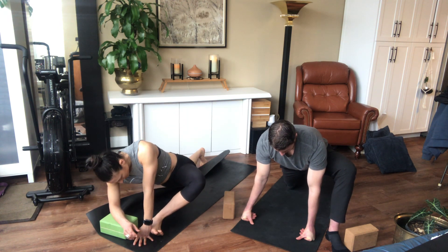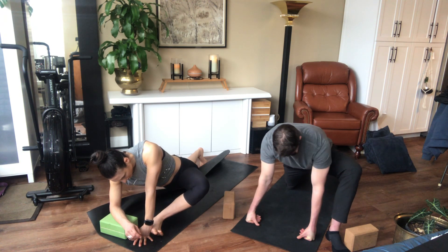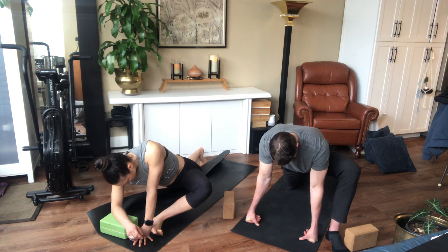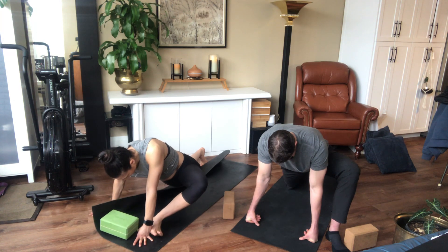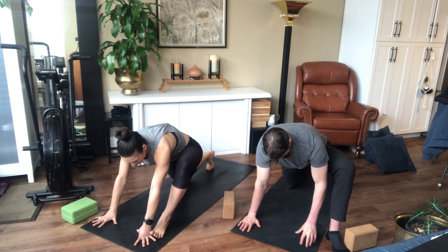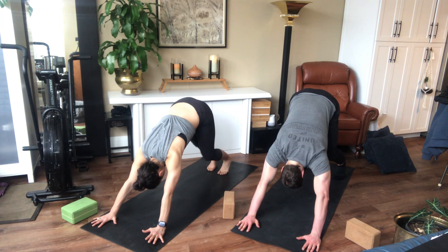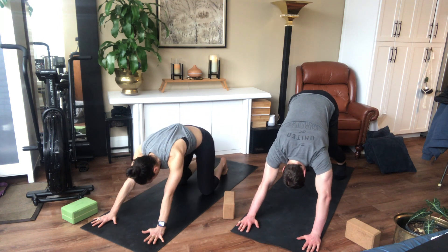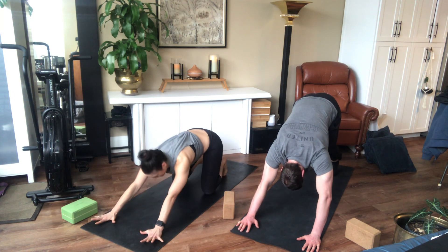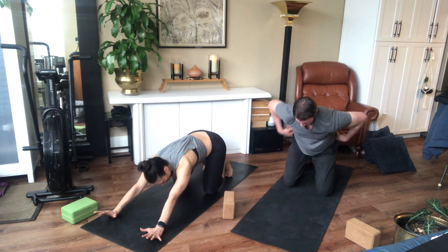Two more breaths in and out. One more breath and we're going to come back up. Carefully bring it in and meet in that downward dog position one more time. Pedal out your feet. If you need to, come back into that child's pose and take a couple breaths. We're going to lay down on our chest and find a nice shoulder stretch with a hip rotation in a moment.